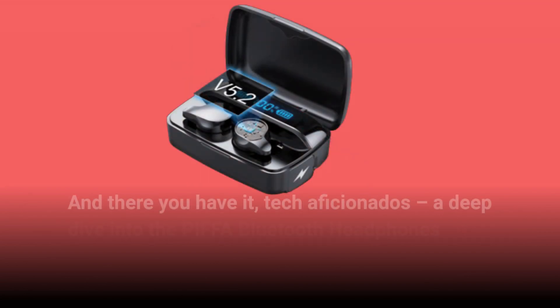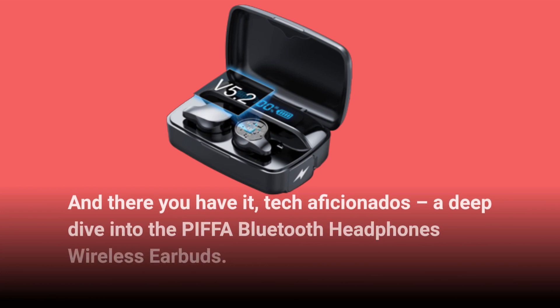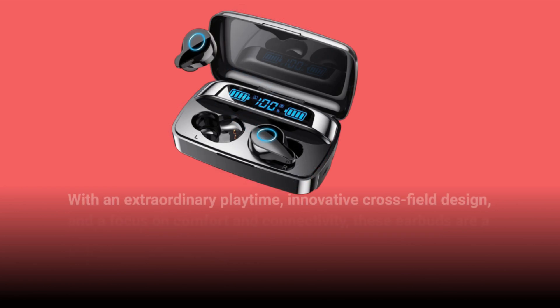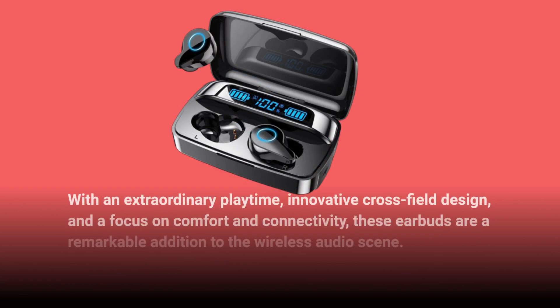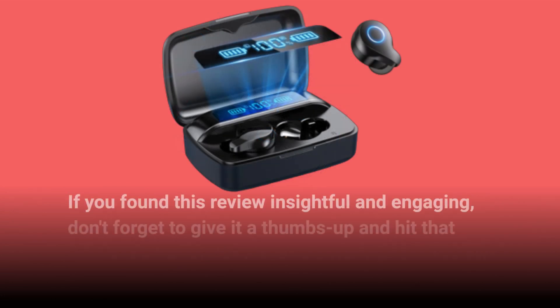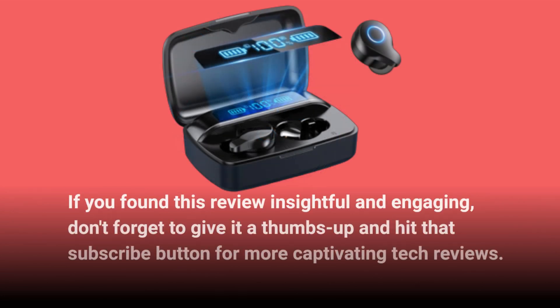And there you have it, tech aficionados — a deep dive into the PIFFA Bluetooth headphones wireless earbuds. With an extraordinary playtime, innovative cross-field design, and a focus on comfort and connectivity, these earbuds are a remarkable addition to the wireless audio scene. If you found this review insightful and engaging, don't forget to give it a thumbs up and hit that subscribe button for more captivating tech reviews.